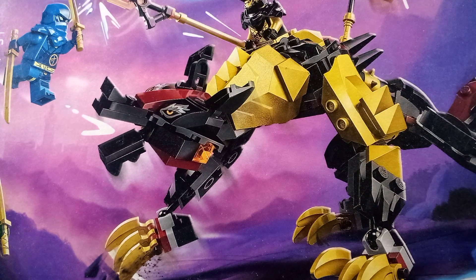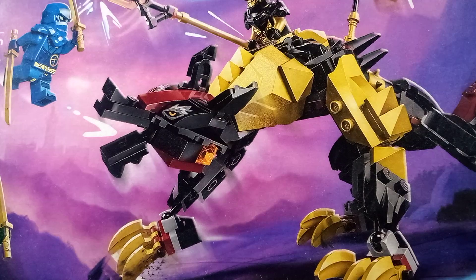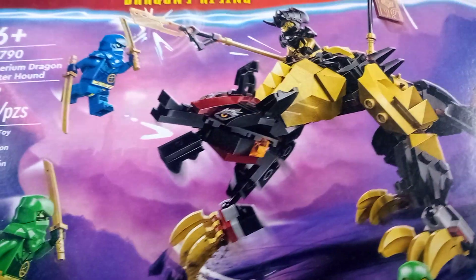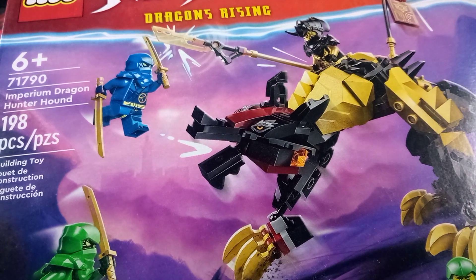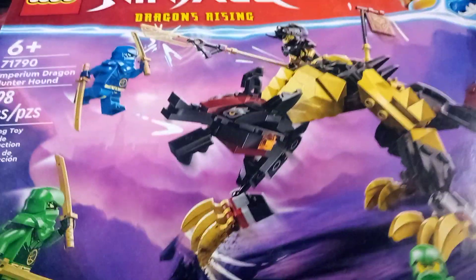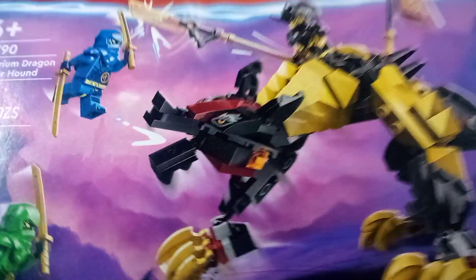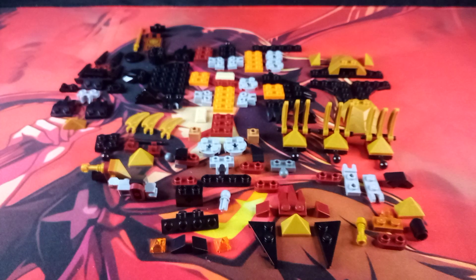Hello, I am Sentimus Prime, and here I will be showing you how to build an Imperium Snap here using the parts from this LEGO Ninjago set number 71790, Imperium Dragon Hunter Hound set. First and foremost, I will be showing you the parts that are used to build this alternative build.